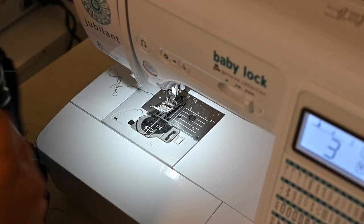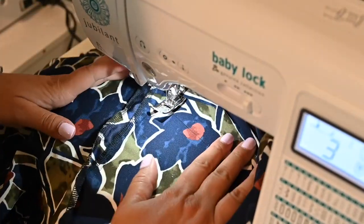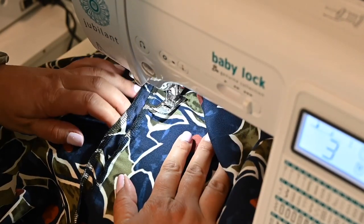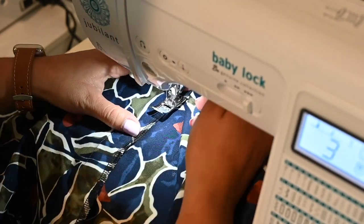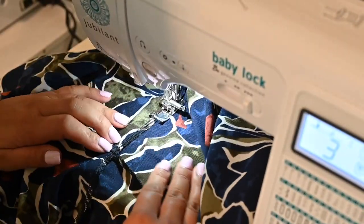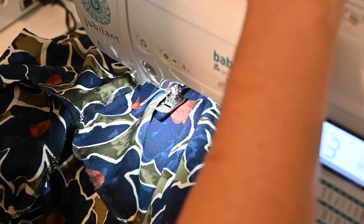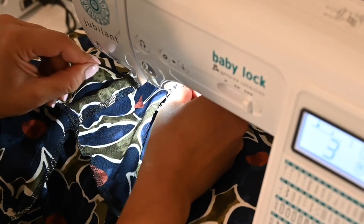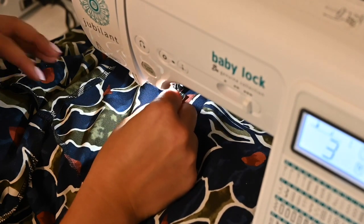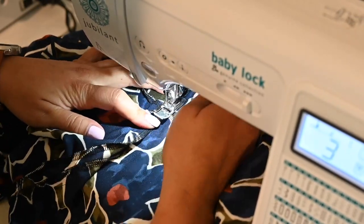At the waistline, here is my bodice seam allowance that I trimmed off and here's the inch allowance from my skirt. I'm pushing that up towards the bodice and top stitching it down to create that casing, leaving a gap to insert my elastic and making sure nothing is touching underneath so it's nice and tight. I'm changing my thread because the thread I've been using has been giving me issues for the last few times and I'm tired of messing with it.